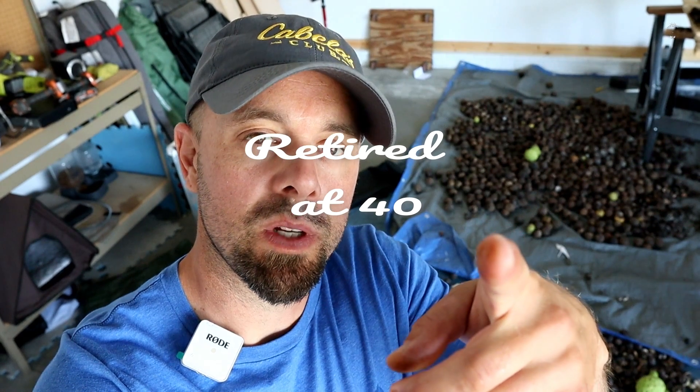There you go — just a different kind of video for me, but just using nature's grocery store. There's all kinds of stuff that can be had for foraging in the fall time. This is Retired at 40 — remember to live life simple, and we'll catch you next week.